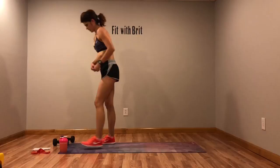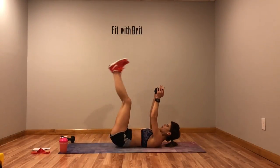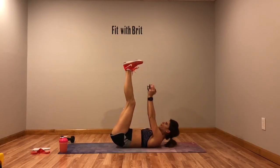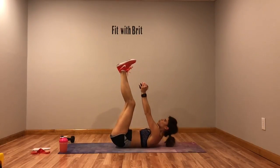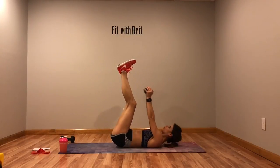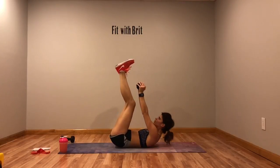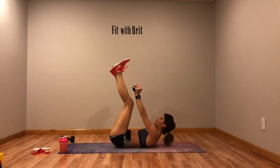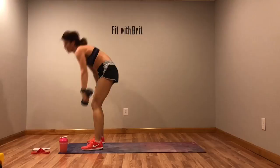Weighted toe touch — breathe out as you go for those toes. Drop the weight if you need to, but you're almost there.